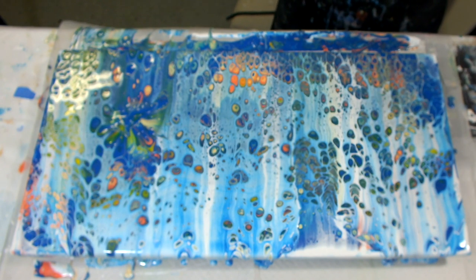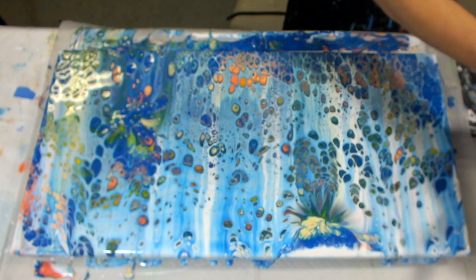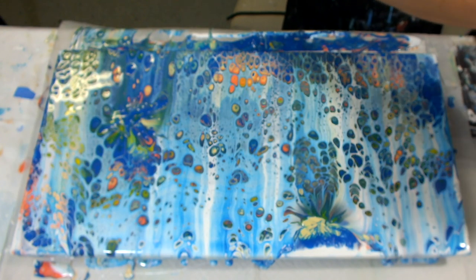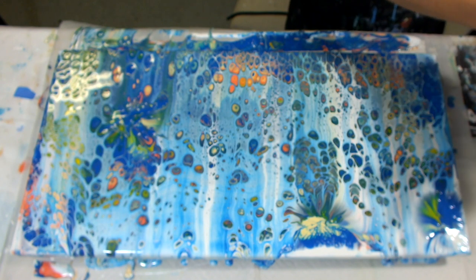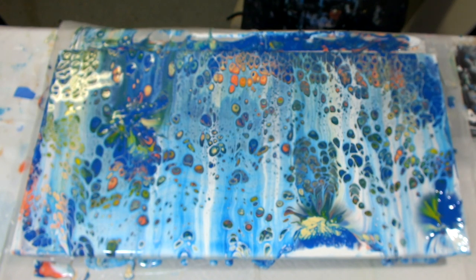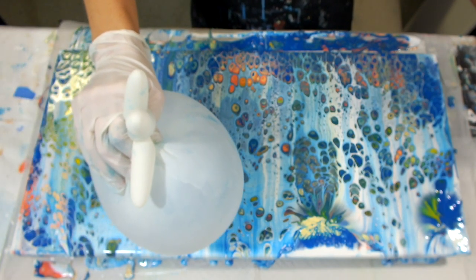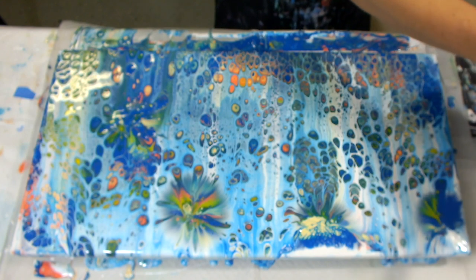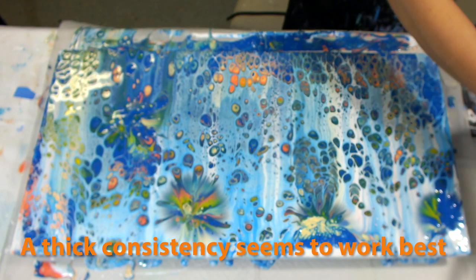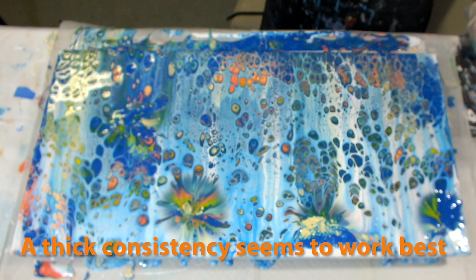I'm gonna wipe it off each time and I think I'm just gonna hit the spots that there's not a lot going on, like this spot right here. If my cells were better, I could see this turning out to be really amazing, but I'm just gonna keep going. What do I have to lose, right? That one looks amazing! I'm pretty sure you need to clean your balloon pretty good each time - or your glove, your balloon, whatever you want to call it. Little cells are coming up inside of those flowers.